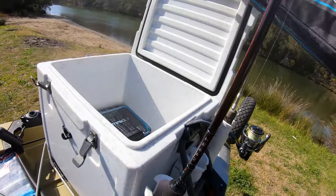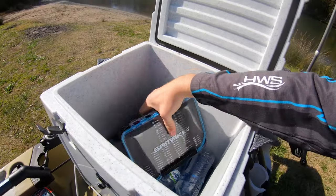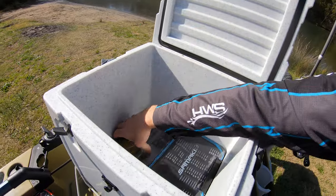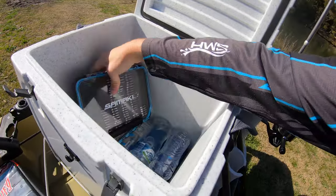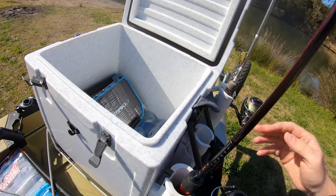Inside the esky I normally just keep whatever I need — jig heads, some other tackle boxes, and food and drink as well. I always make sure I have plenty of water.